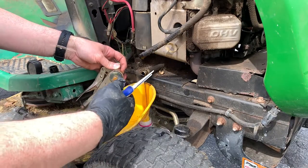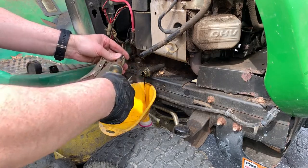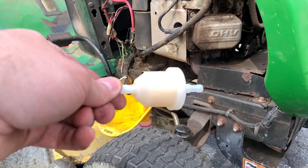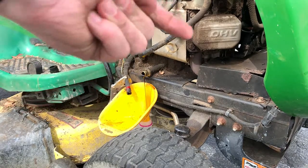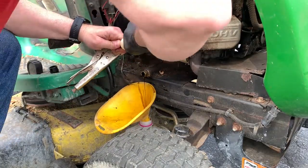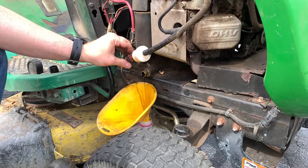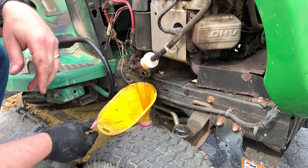That's done on that end, and we can do the same thing on this end too — just pinch that clamp down and move it up the hose. We've got our new filter here. You want to pay attention — it says 'flow this way.' The tank is in the back of the lawnmower and it's going to flow to the front, so that's how we want to install this filter. I'm going to release my vice grips, and that should give me an indication of whether or not I have a leak. It looks like we're good — I'll put it back in the retainer clip, and once we start it we're going to recheck this.